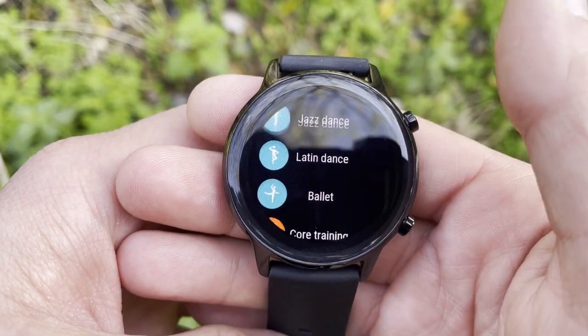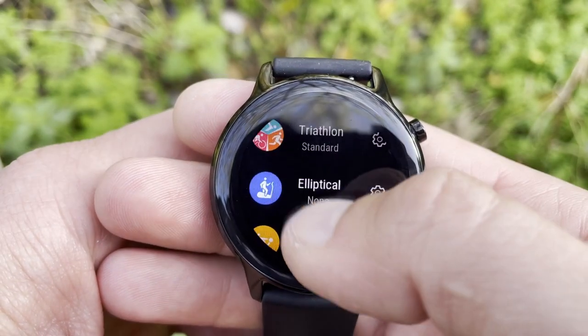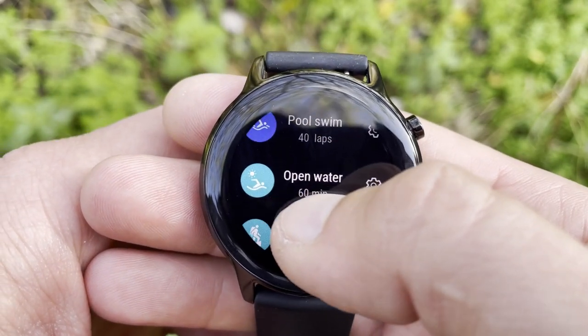A key difference when discussing sport and fitness is GPS. The ES only has connected GPS, while the Honor Magic Watch 2 has built-in dual GPS. With built-in GPS you can go out for runs, cycles, or hikes without your phone to track distance and speed. With connected GPS, you always need your smartphone with you for the signal. If you're a keen runner or enjoy open water swimming, your preference will lie with the Honor Magic Watch 2.